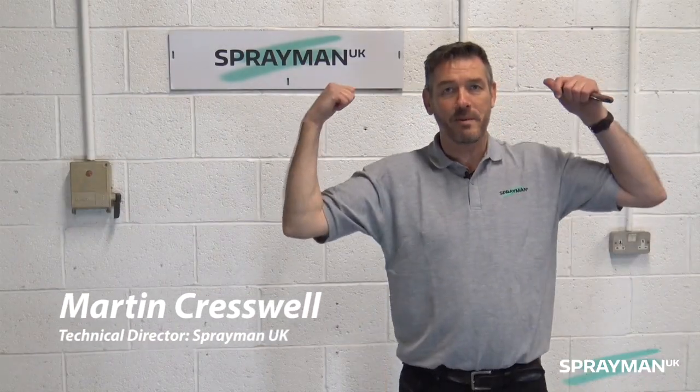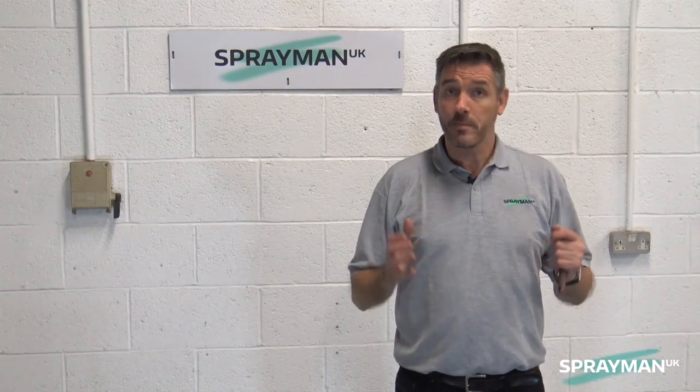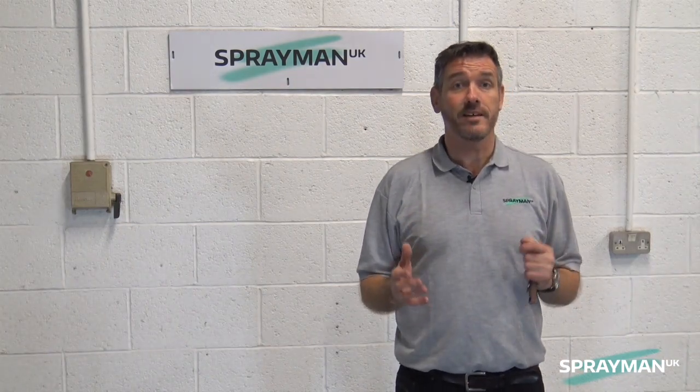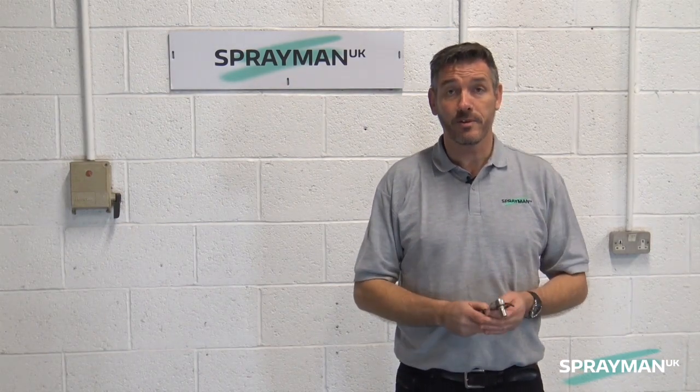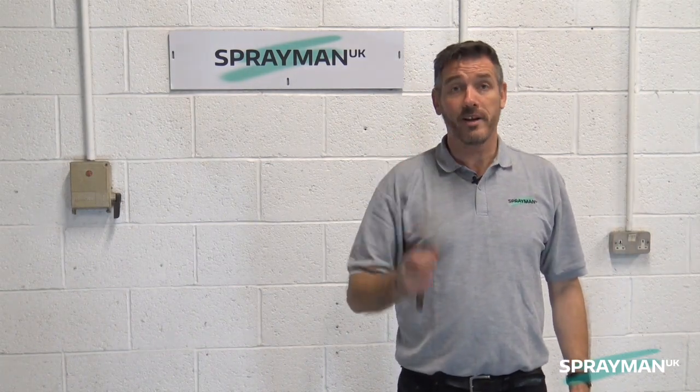Hello sprayers, it's Martin, Sprayman UK, in the back of the service bay again. If you're watching this video, you've probably already bought your hopper kit from ourselves for your GX21. If not, you're probably thinking, well how easy is it to fit? Either way, we're going to show you with no more than a 4mm allen key and a 10mm ratchet or open-ended spanner, whatever you've got. So let's just see how quick and easy it is.